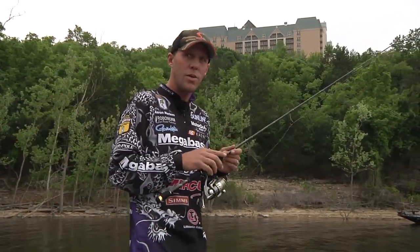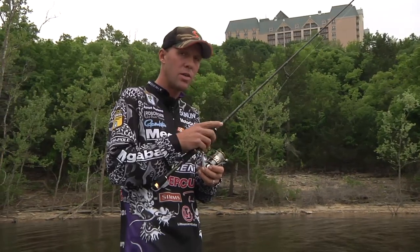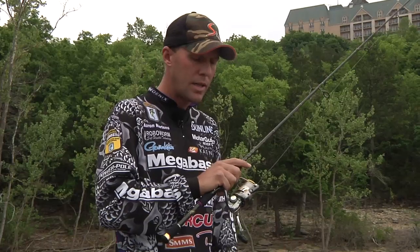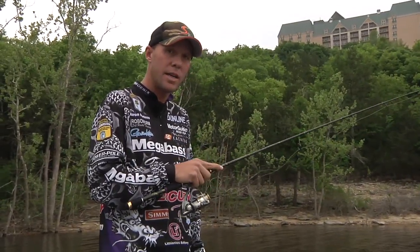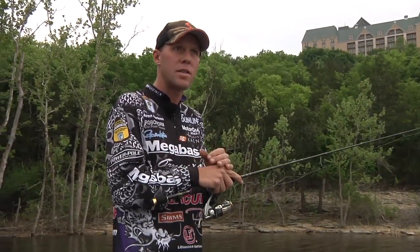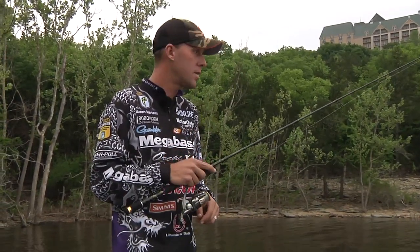Another thing I do is I hold the rod loosely in my hands. Don't grip it hard. Let it balance in your hands. I usually hold my rod and reel above the reel, where it connects to the reel handle, finger on top — but I never hold it tight. Even during a day in wind, whatever, fish are biting, I'm still holding it really loose. It seems to help with fatigue. Any time you're using muscle to hold something, you're burning extra calories you don't need to burn. Plus, maybe that kink in your neck or elbow might be caused from gripping your rod too hard.